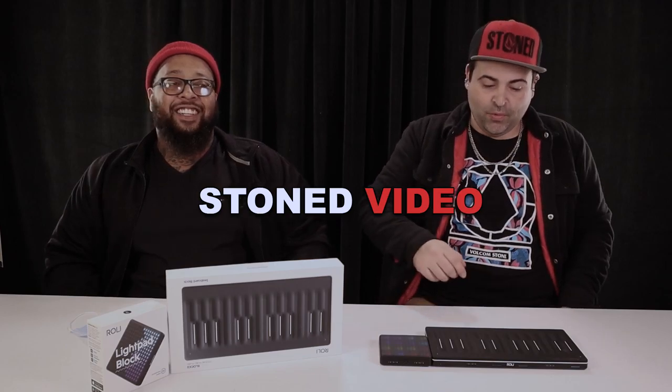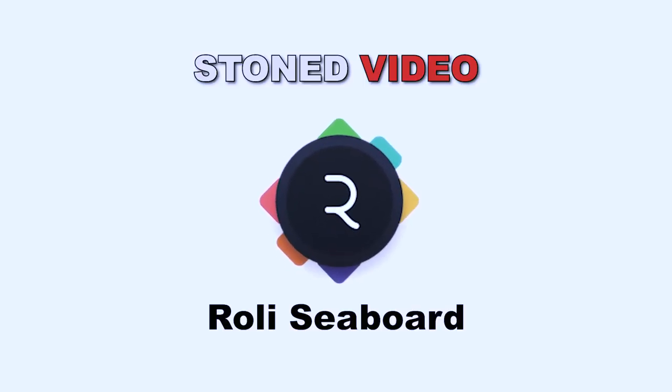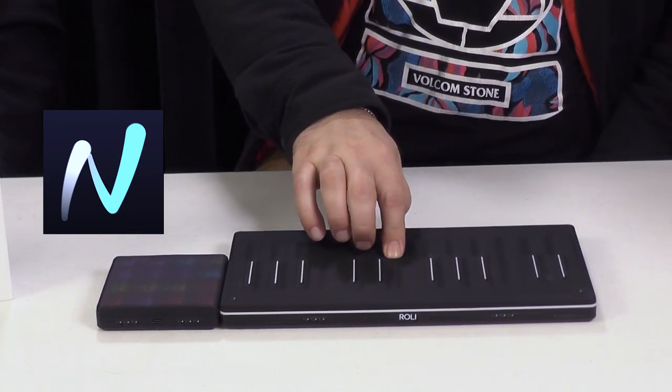Hello, I'm Jesse, and tonight on an episode of Stone Videos I will be discussing the Roli Seaboard. The Roli Seaboard is kind of like a MIDI keyboard — it doesn't have sound by itself like a regular keyboard would, so you need something like software on your computer to act as a host for the sounds to come out of it.